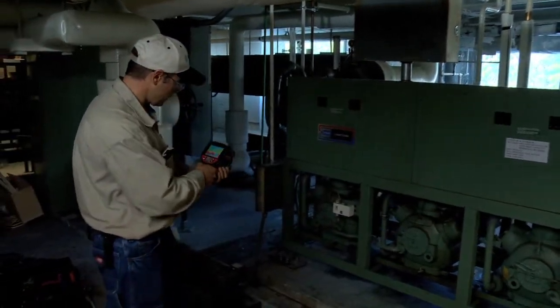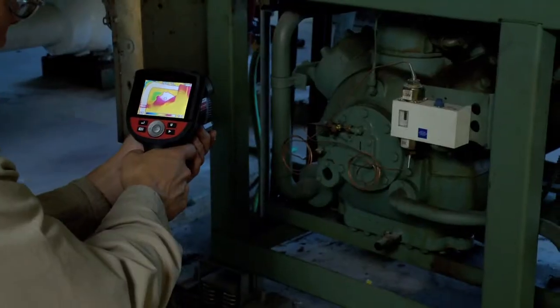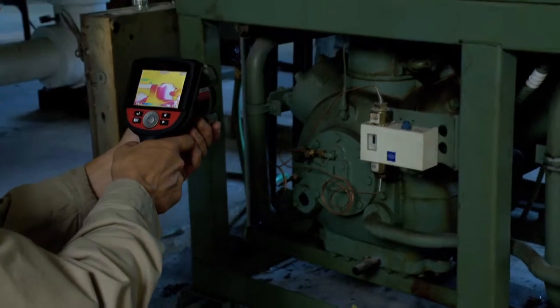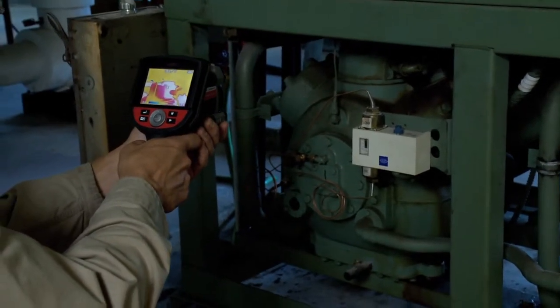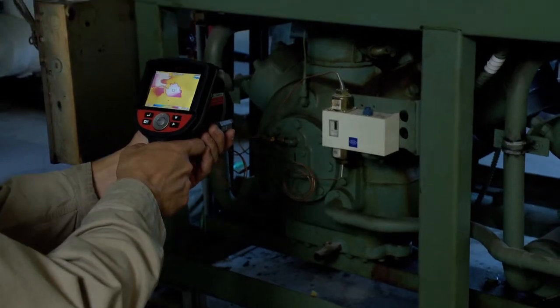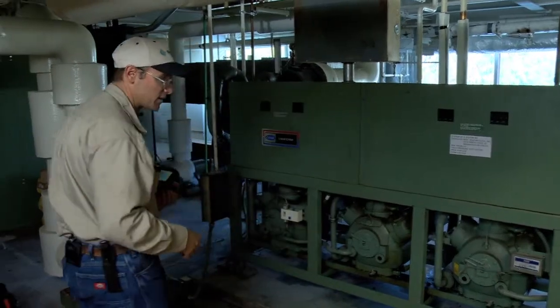I like to come down and look at compressor number one, for example. I can look at the heads — the heads are running hot. I suspect valve plates, or I suspect a problem with the refrigerant charge or the condenser on the roof. I would check each of the other three compressors on the system.